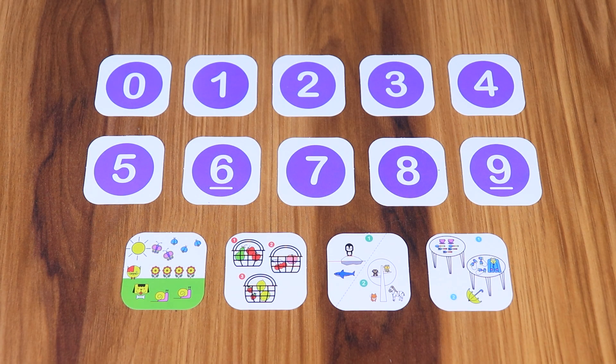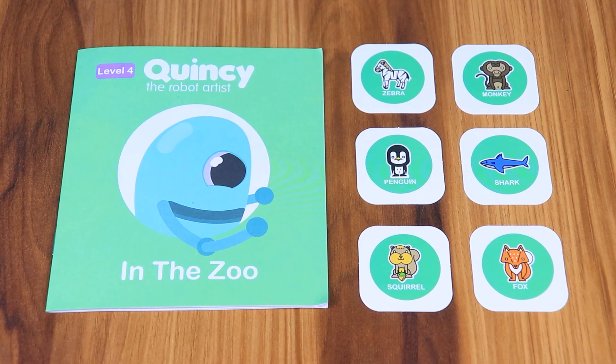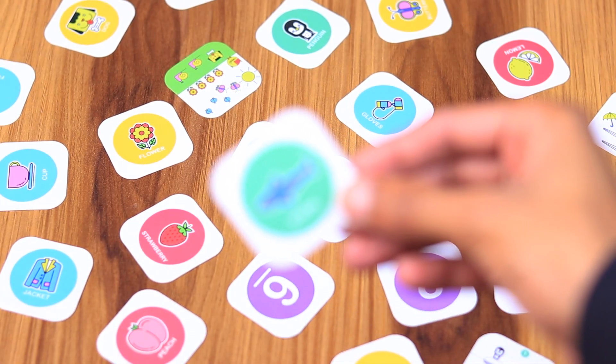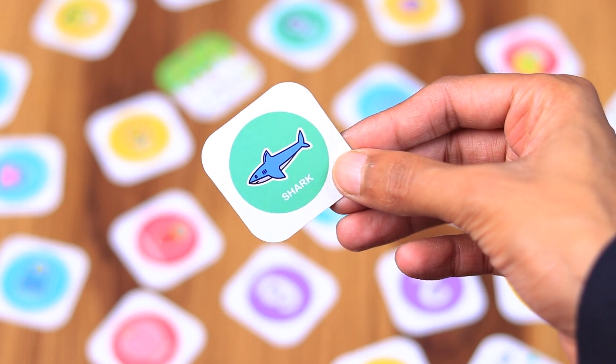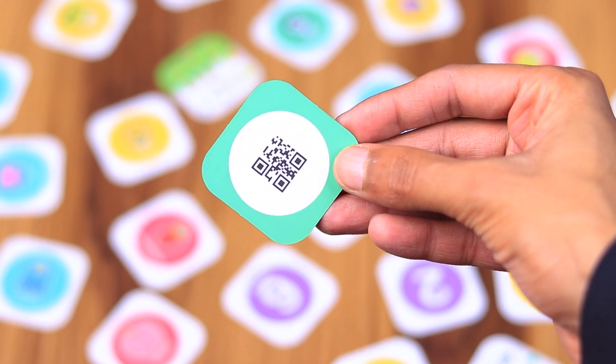There are 64 cards in total. Out of 64 cards, 10 are number cards, 4 are match challenge cards, 26 are letter cards, and 24 are picture cards. Each level has 6 picture cards. Every card has a QR code on its back side for the robot to scan. You have to show this QR code to the robot.